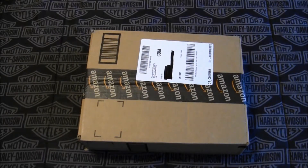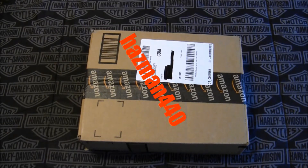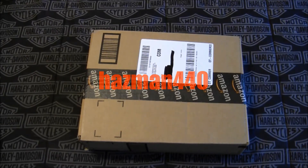Hey guys, Gone Wild here. I got a package in the mail today and I believe this is from another YouTuber — his channel name is hasman440. I had sent him one of those 1911 knives that I've been sending some people, and to show his appreciation he ordered me something off of Amazon.